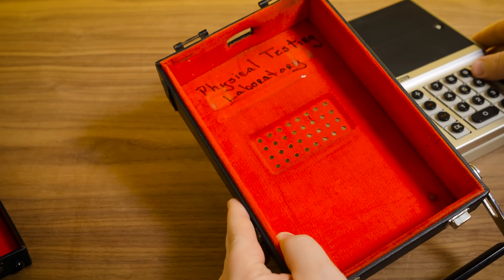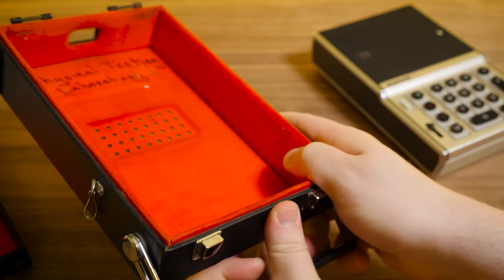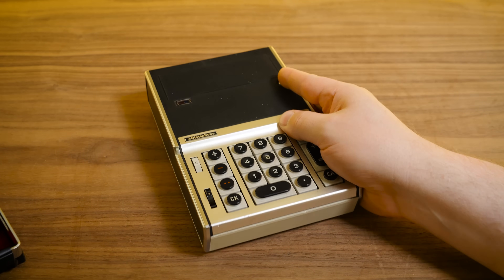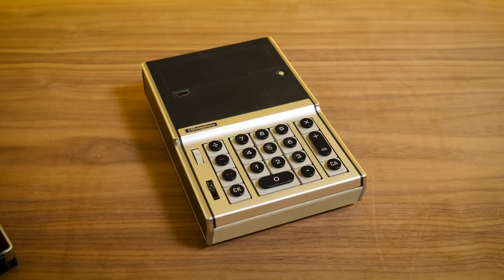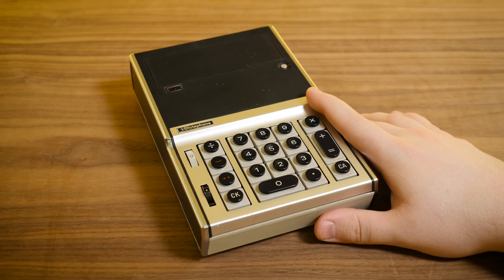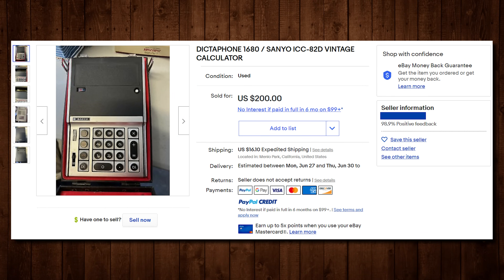I like the 'physical testing laboratory' writing there on the bottom. I don't exactly know where this came from originally, but it was found in the Research Triangle-ish area by my brother. He was out thrifting, sent me a text when he saw it. He's like, 'Hey, do you want this thing? Looks awesome, it's a good price.' And I said yes, especially knowing what they go for now, which is a lot more.